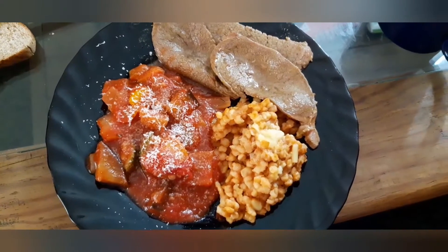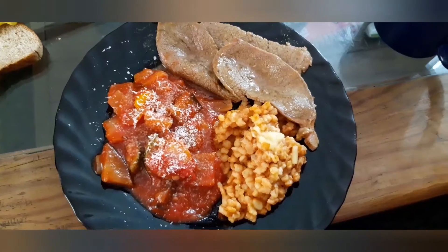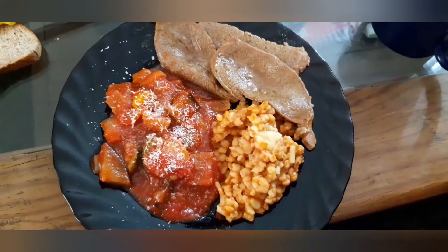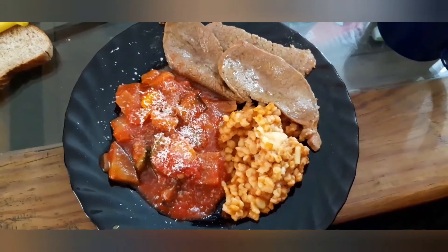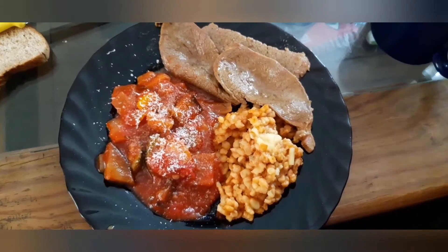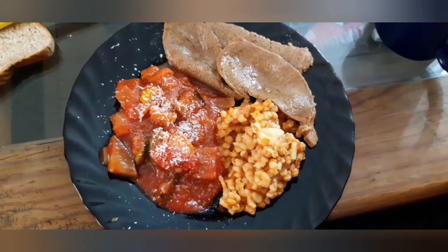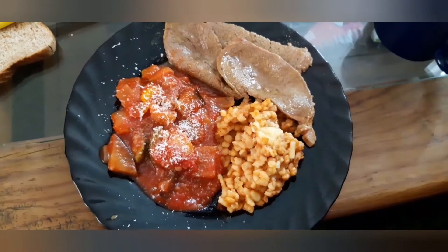And this is what our final recipe looks like. Check it out — we put some cheese, we've got our steak and our pasta. We hope you enjoyed this recipe. Don't forget to like and subscribe, and share with others that might like this recipe. Goodbye — Three Musketeers cooking.